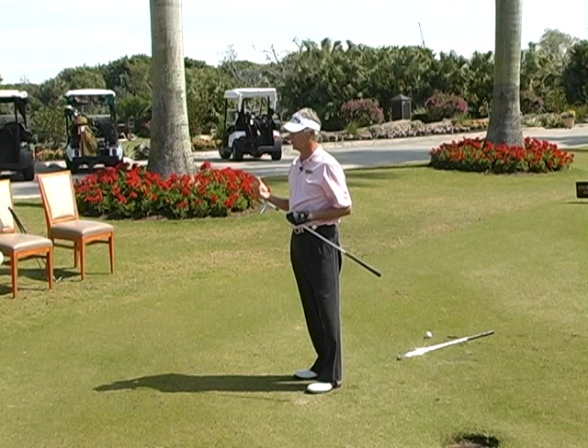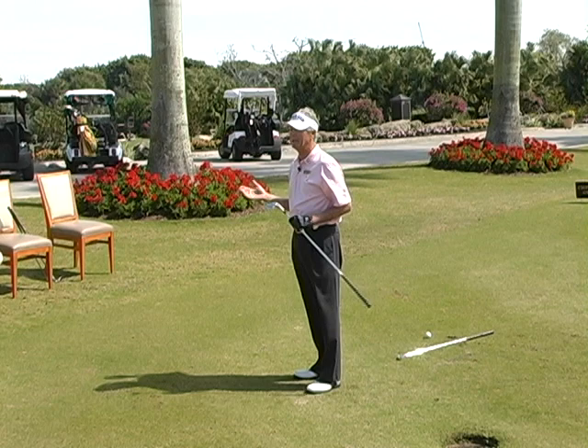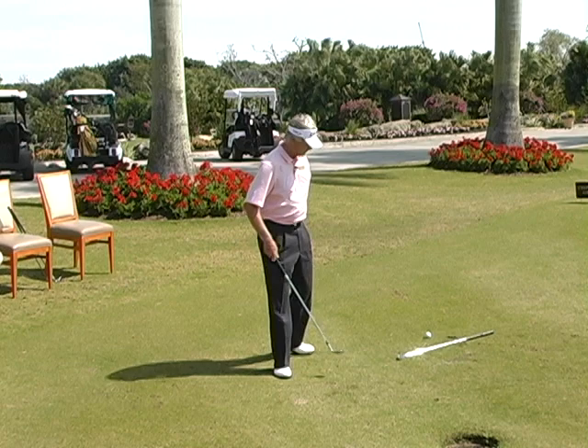The degree of bounce allows you to do certain things. Some wedges are better for very tight lies, and some wedges are better for sand. The more bounce you have, the easier it is to get out of the sand. It might be a little difficult, though, on a very tight lie because it's going to want to bounce so much.